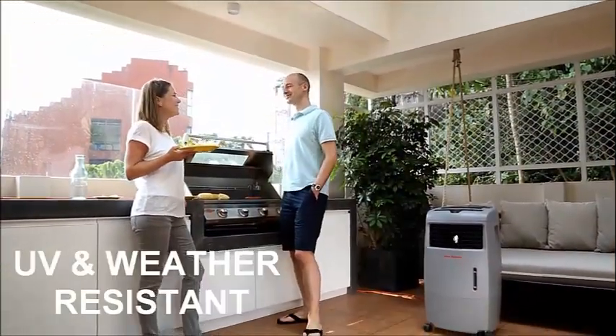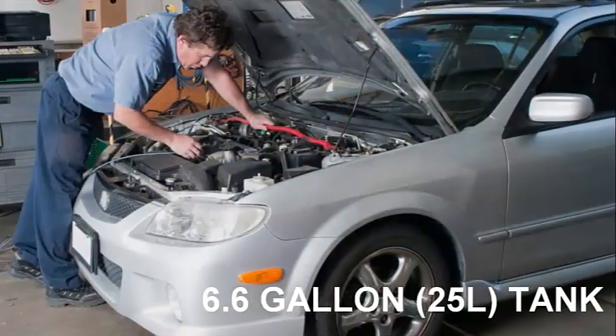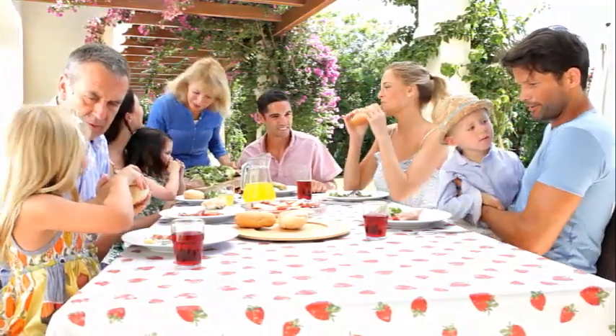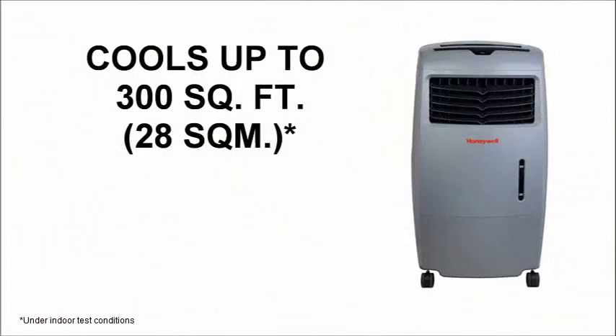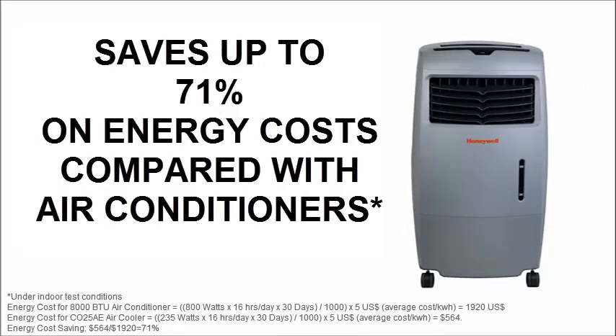The CO25AE is UV and weather resistant with a 6.6 gallon water tank, making it a reliable companion on hot summer days, helping keep your home and outdoor events cool all summer long. The CO25AE has an indoor cooling capacity of up to 300 square feet and consumes only 235 watts of power.